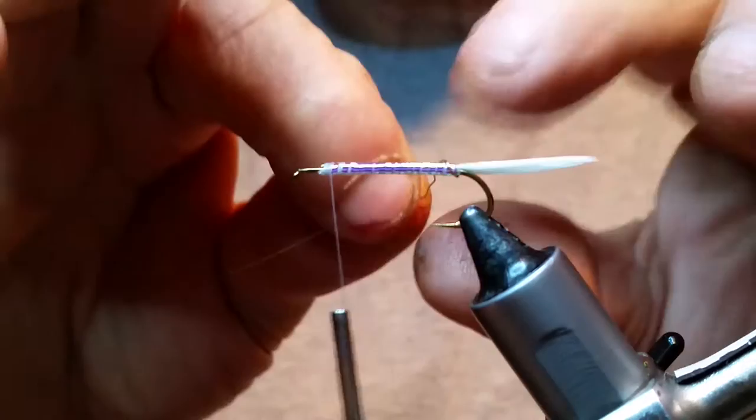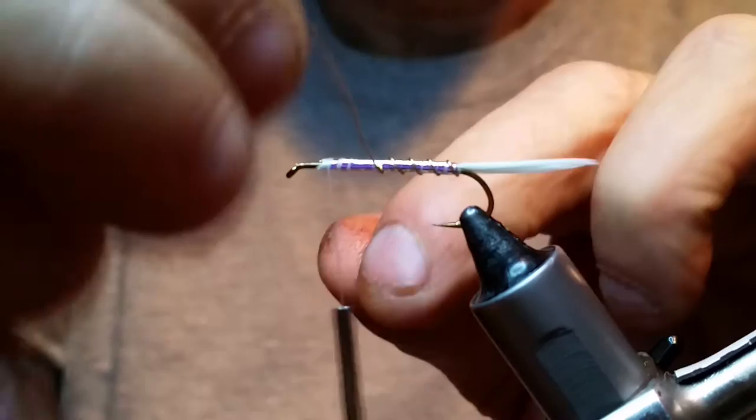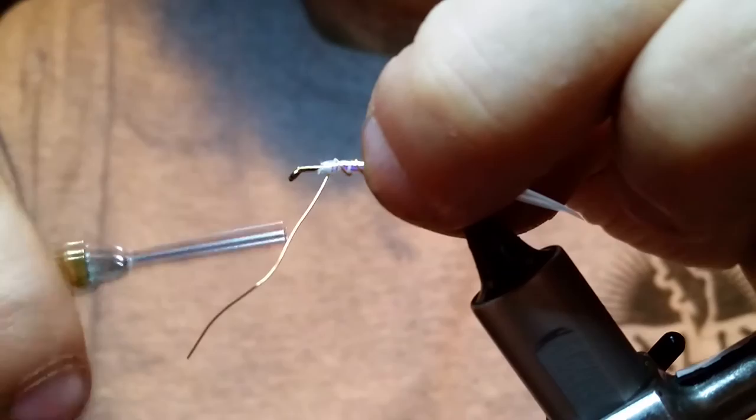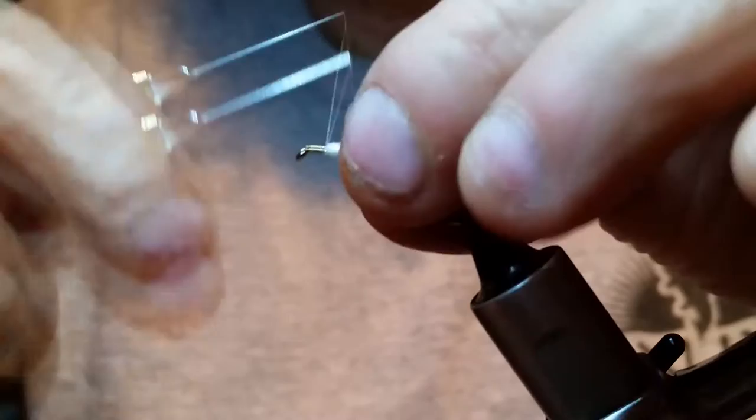Take your gold wire and go opposite of whatever way you just wrapped that Mirage — that's going to lock it all together. Anytime you're wrapping wire, if possible, try to wrap it opposite of the last thing you wrapped on your fly. That'll lock it all together for you and you'll have a better fly in the long run. Now I'm just going to helicopter this out of there. This medium takes a little bit of time to do that with.